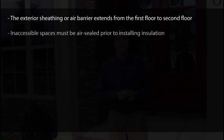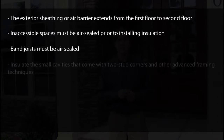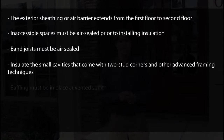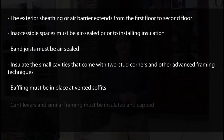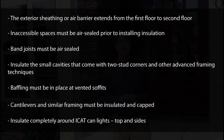It's important to remember this Energy Star home is being built to the latest energy code standard, meaning care and attention are paid to things that increase energy efficiency. The insulation contractor plays an important role in meeting code requirements and needs to ensure: exterior sheathing and the air barrier extend from the first floor to the second floor; inaccessible spaces are air sealed prior to installing insulation; band joists are air sealed; insulation is installed properly in small and irregular cavities; baffling is in place at vented soffits; cantilevers and similar framing are insulated and capped; and ICAT can lights are completely insulated on top and sides.